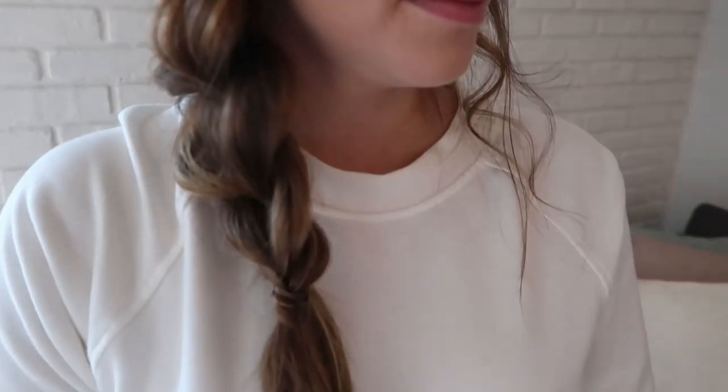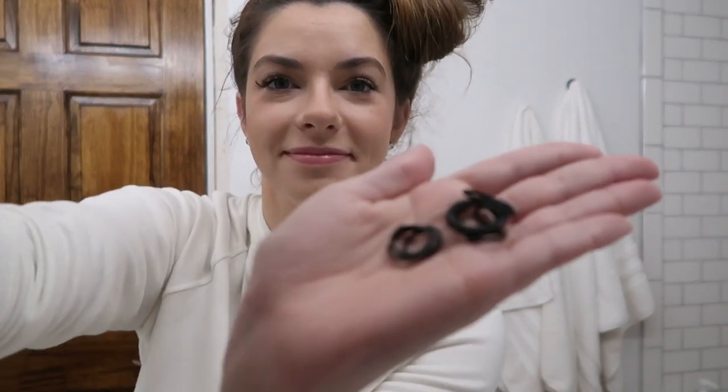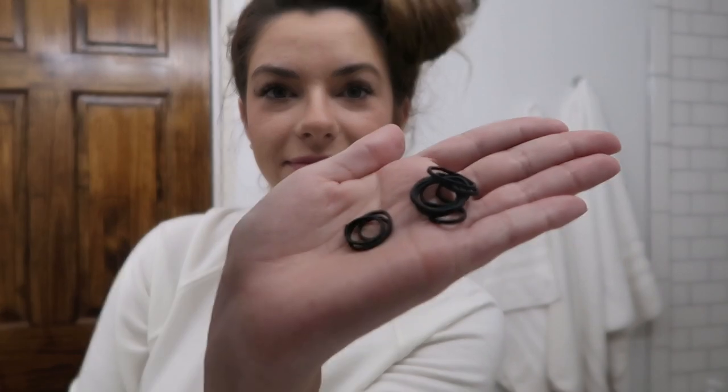Hey guys, welcome back to my channel. I put a picture out a couple weeks ago and a lot of you asked about some easy hair tutorials for the chronically ill, or just those that aren't used to doing their own hair, to make it look cute and also really easy. So today's tutorial is going to be a five minute bubble braid.